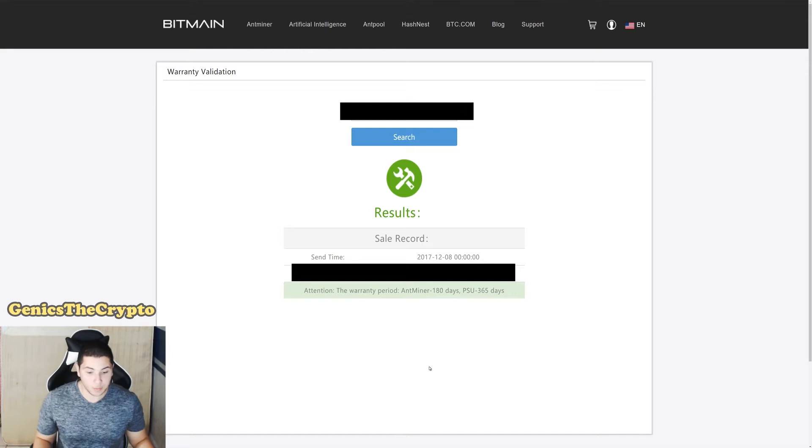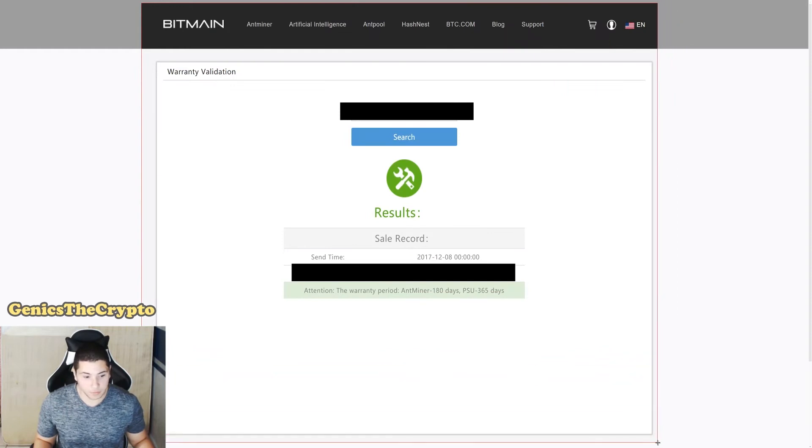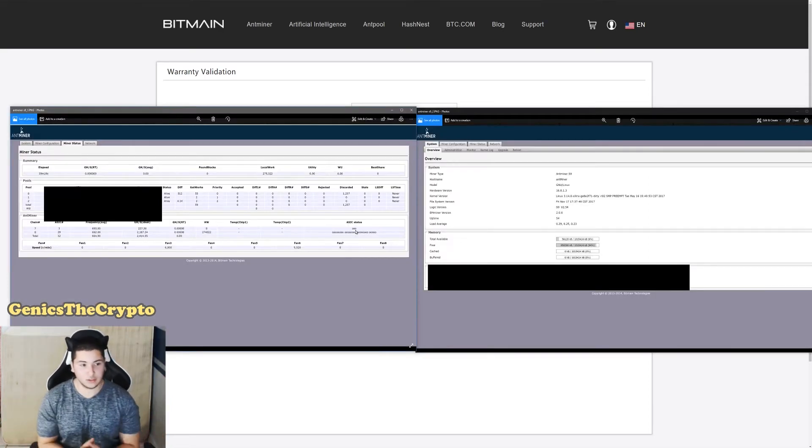I'll use the Windows snipping tool to grab the entire warranty check page so I can print it out and include it with the package — just to show them I'm under warranty and help things move quicker. The other thing you'll want to include is photos of the miner's pages. I can't show you live right now since the miner isn't connected, but I took pictures to include with the package, with sensitive information blurred out.